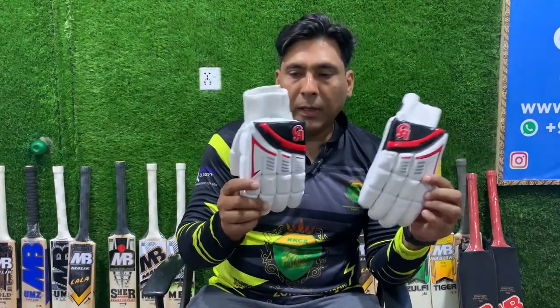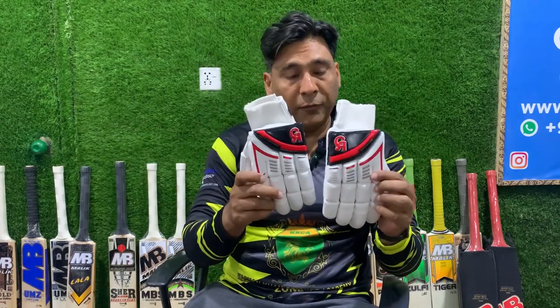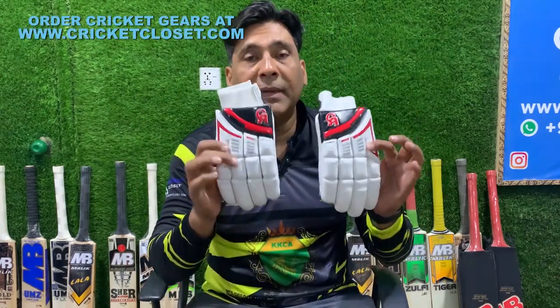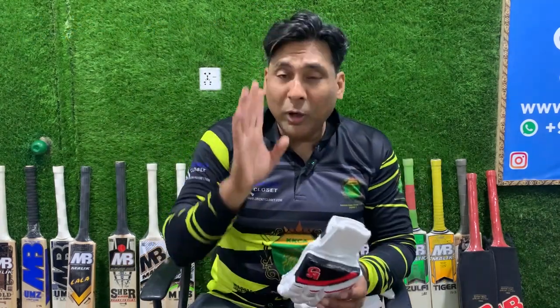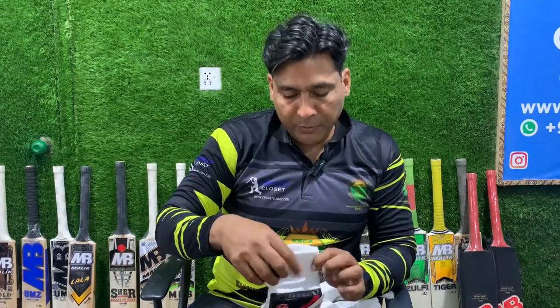That was the review of these two gloves. Moving forward with the gloves review — we have seen the CA MOG edition, the CA JR, and now we have seen the CA 18K. They have made a brand with CA 18K. They have been very popular and have also made very popular gloves.